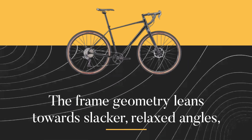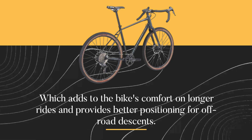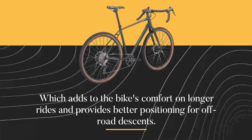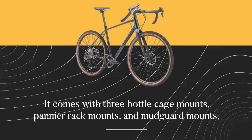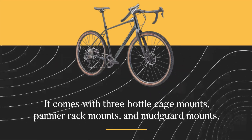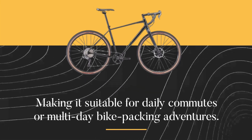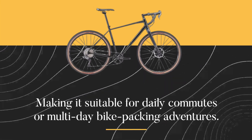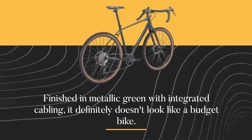The frame geometry leans towards slacker, relaxed angles, which adds to the bike's comfort on longer rides and provides better positioning for off-road descents. It comes with three bottle cage mounts, pannier rack mounts, and mudguard mounts, making it suitable for daily commutes or multi-day bikepacking adventures. Finished in metallic green with integrated cabling, it definitely doesn't look like a budget bike.